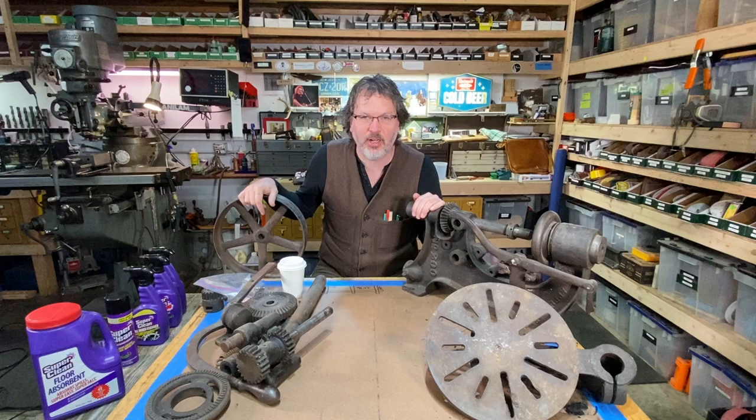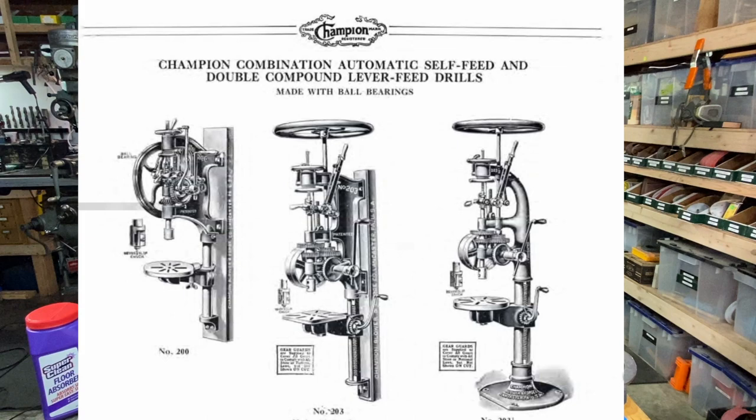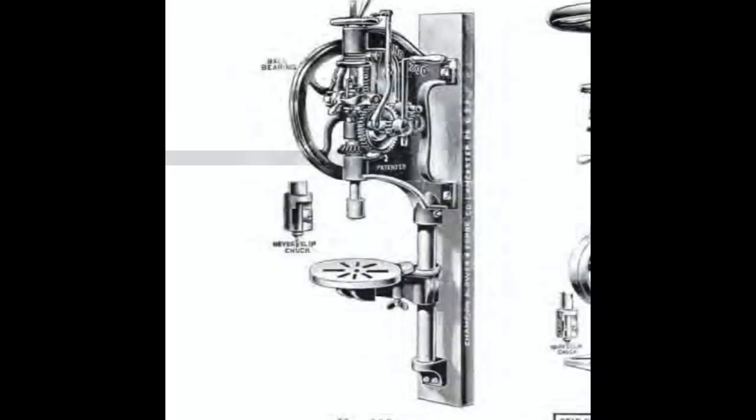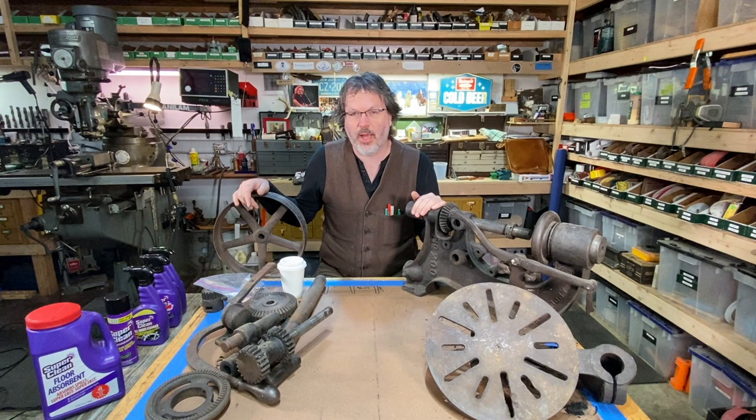I am starting the project here on the Champion Blower and Forge number 200 post drill press. Now, this is an oldie — probably turn-of-the-century 1900. This is an old hand-crank drill press. It's kind of hard to see here because it's all in pieces. I probably got this six, seven years ago and started to take it apart. Now I'm just getting back to it and I'm going to clean this up and put it together.